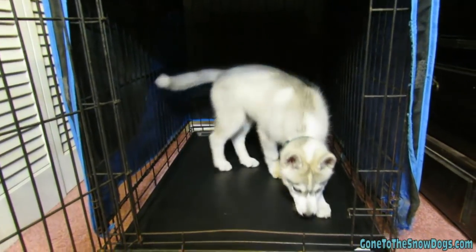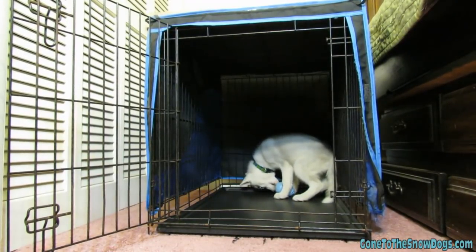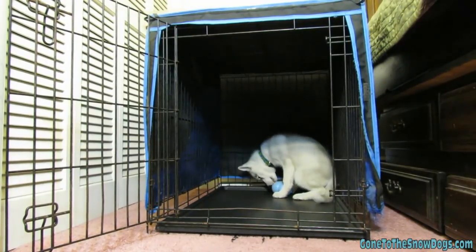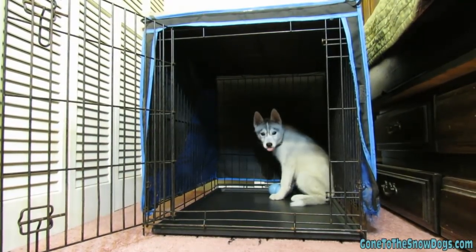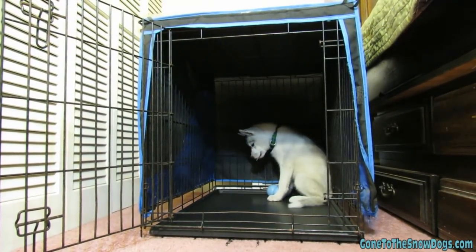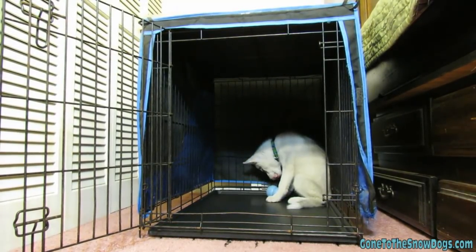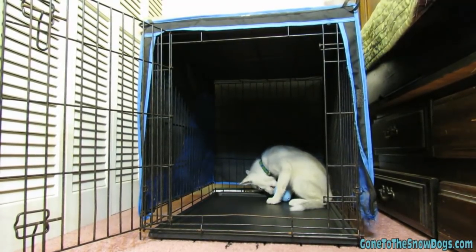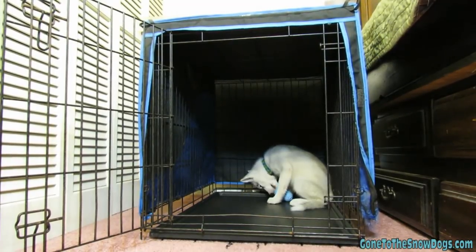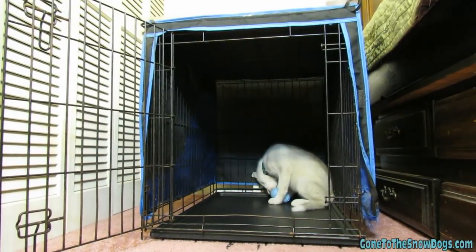We've already been working with Memphis on crate training and she's fairly comfortable in her crate. The first few tips: you want the crate to always be a positive experience — basically like a child's bedroom, a safe space for the dog. Never use the crate for punishment, and never yell at the dog or bang on the crate. You always want it to be a positive experience.